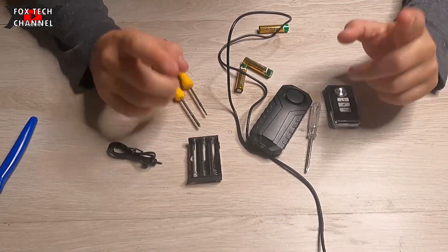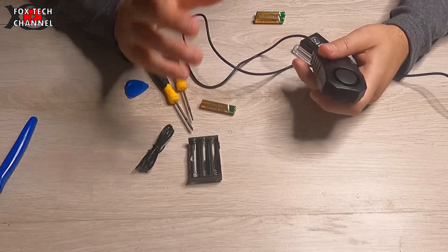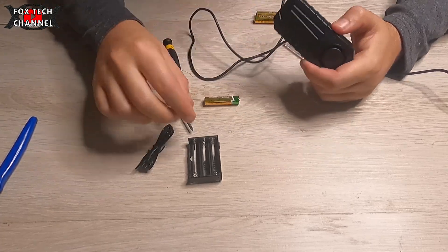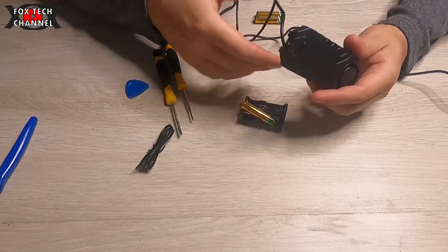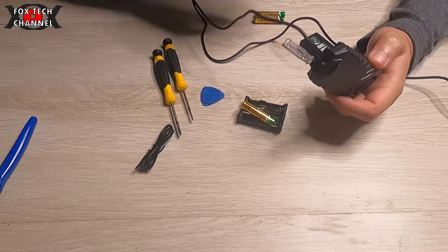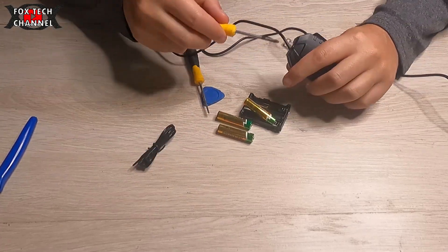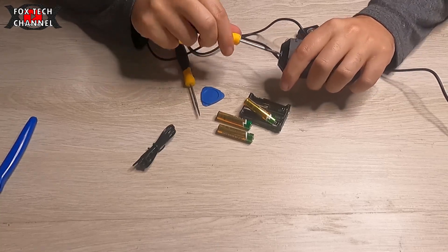Ciao ragazzi e benvenuti in un nuovo video. Mi avete chiesto come ho fatto a trasformare questo allarmino da batteria a cavo, per alimentarlo direttamente dalla batteria del monopattino. Ora cercherò di smontarlo nuovamente così da mostrarti cosa ho fatto.